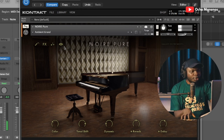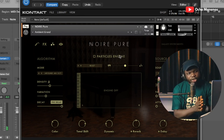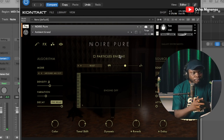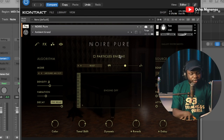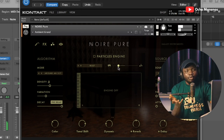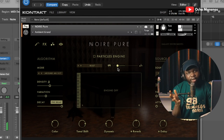Now this has a function that they call the Particles Engine. I haven't really used the particle engine much for the kind of production I do, but if you go to YouTube and search about the Noir particle engine, you're going to find videos that really break down the particle engine and tell you more of what you can do with it. It's really a game changer.